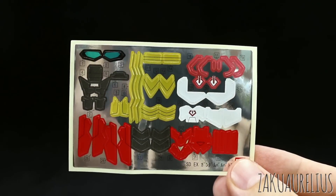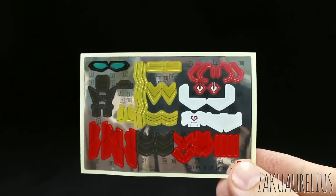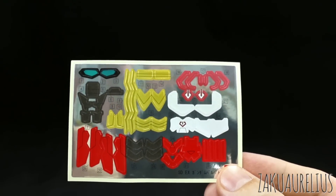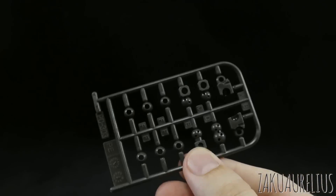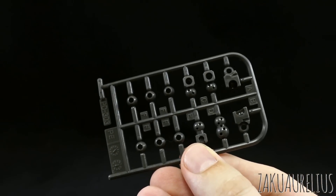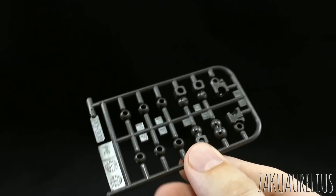Here's our foil sticker sheet, and as you'd expect for an SDX Standard kit it's quite large, with quite a few different colors — the eyes, a bunch of gold, some very dark gray, some white, and a whole bunch of red. Quite a lot of stickers overall. Here's our polycap runner — the standard SDX or SD polycap runner, PC303, molded in that same dark brown-gray color.